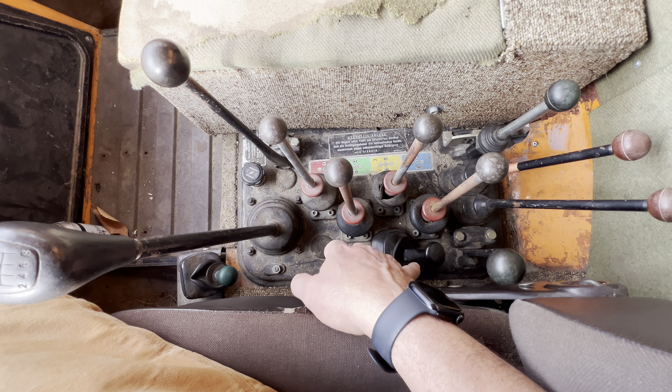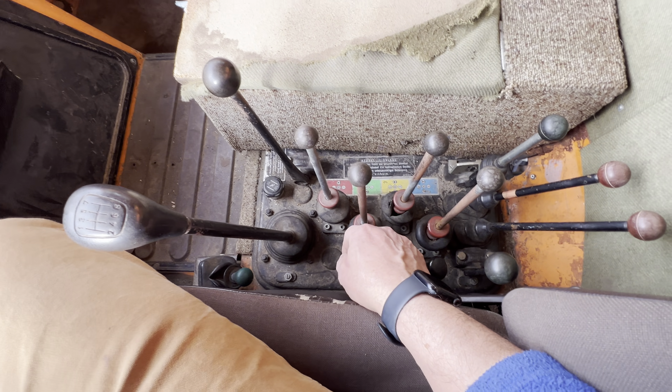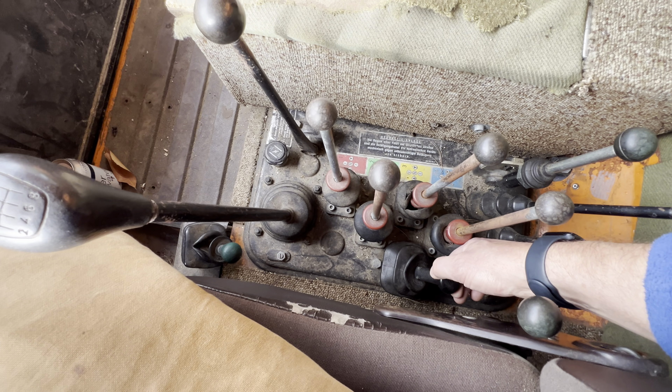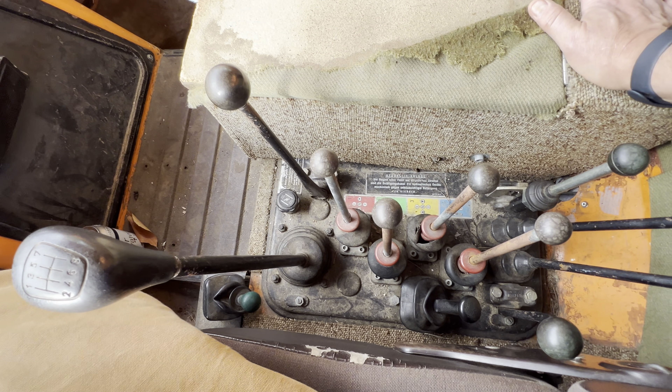This right here is the park brake — it's an air-actuated park brake. You put your foot on the brake, pull it back a little bit, and it just pops forward — now the park brake is off. And there you can hear the park brake engaged.